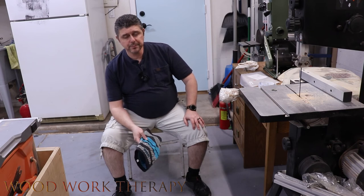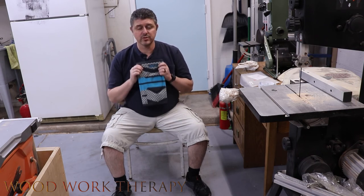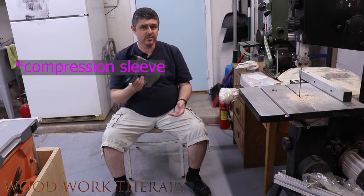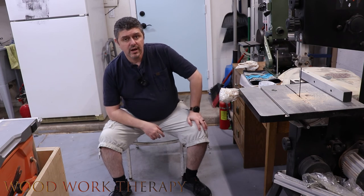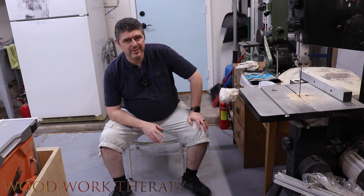We're going to have some links down below where you can get your hands on one of these. Just make sure you do the proper measurement before you order. If you need a knee brace, this is going to be a great purchase for you. I hope you guys enjoyed the review. Don't forget to like, subscribe, and hit that bell notification icon for all of our newest videos — in the meantime, stay safe in the shop.